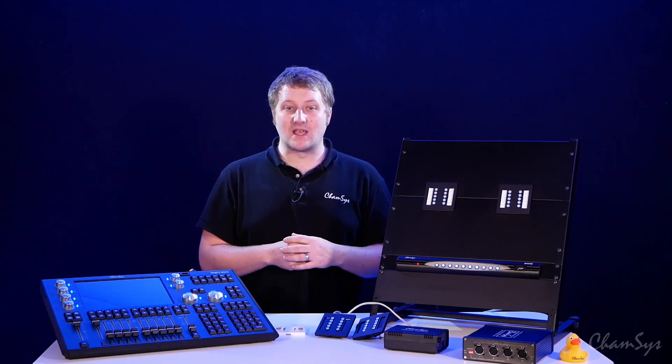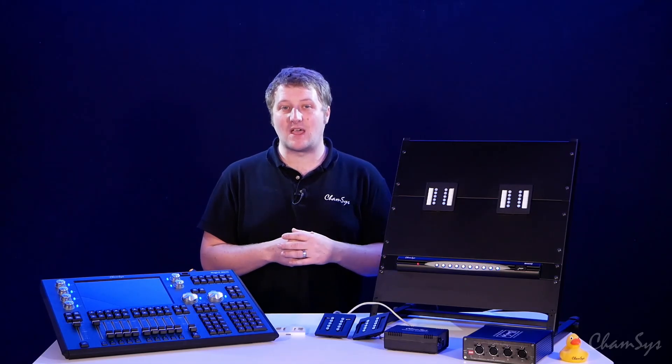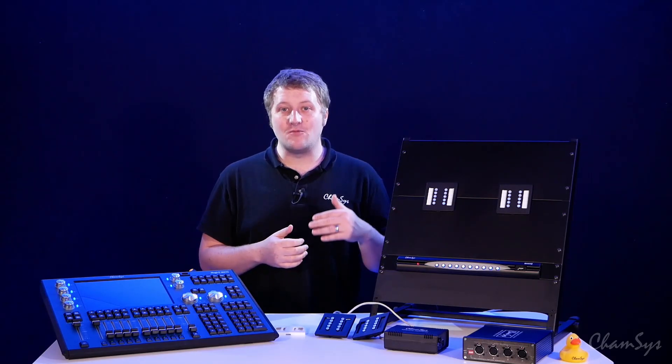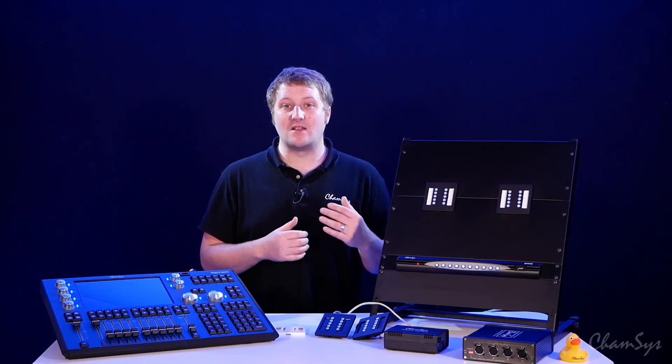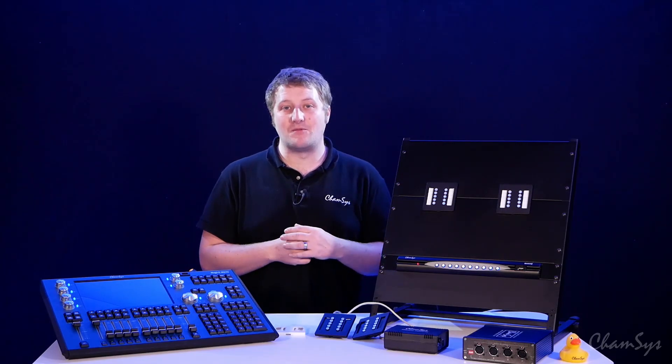They're wired using a simple four-wire system using our tensing protocol over standard Cat5 cable. You can daisy chain wall plates together, but a single wall plate can run on up to 1000 meters of Cat5 cable. If you daisy chain, you can have up to 10 wall plates in any chain on up to 300 meters of cable.